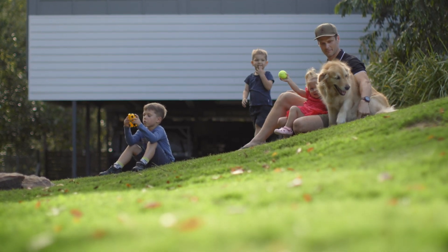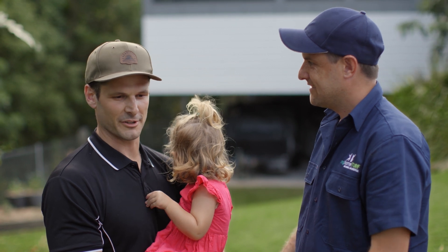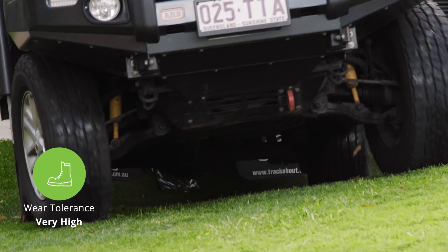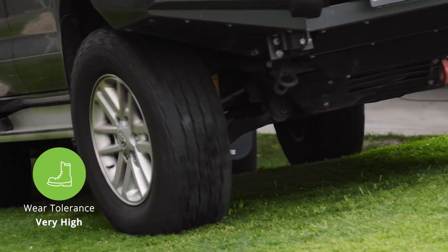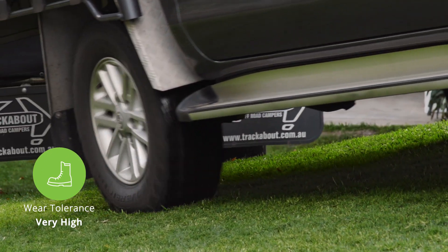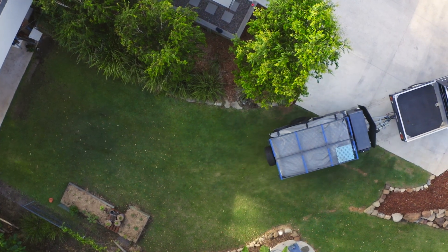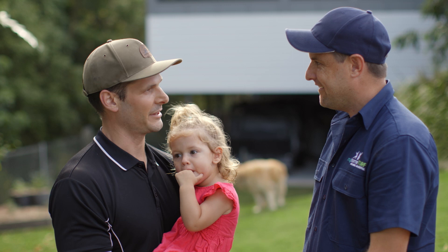Yeah, we're pretty busy as a young family. We just wanted something pretty simple and easy and low maintenance, and that's why we picked the Oztuff out. So we love to get away as much as we can on weekends, we've got a pretty new boot camper trailer. This is nice and hardy and we can drive over it a few times and you don't even notice. No, it's been brilliant, yeah it really is brilliant.